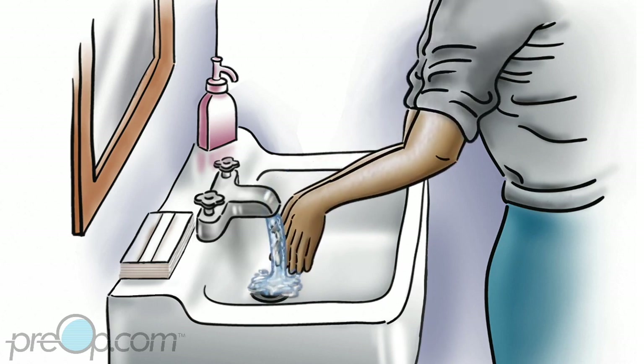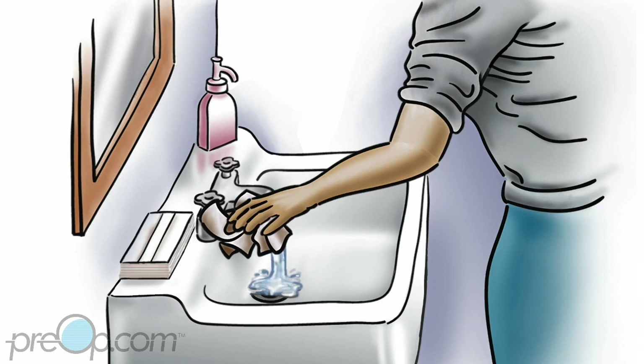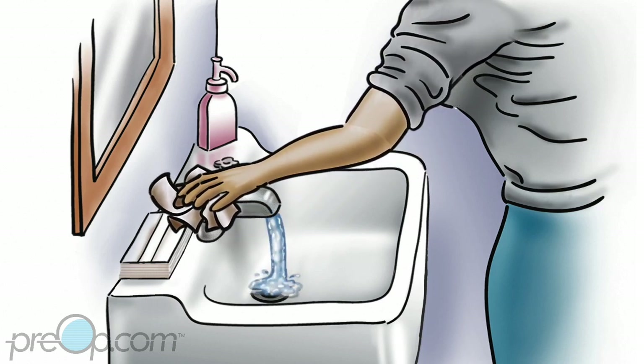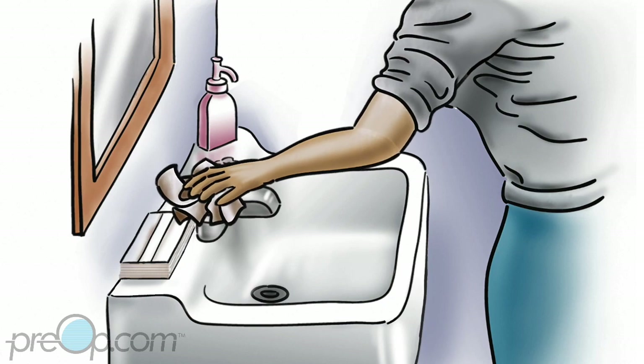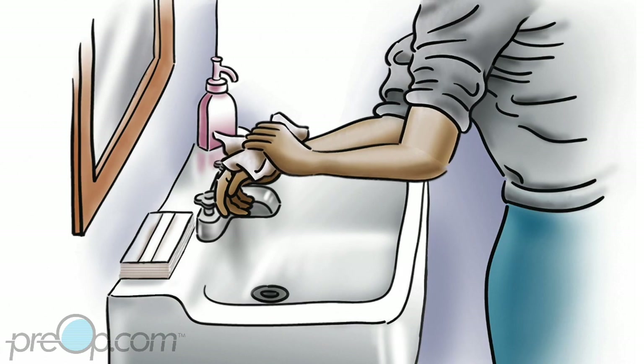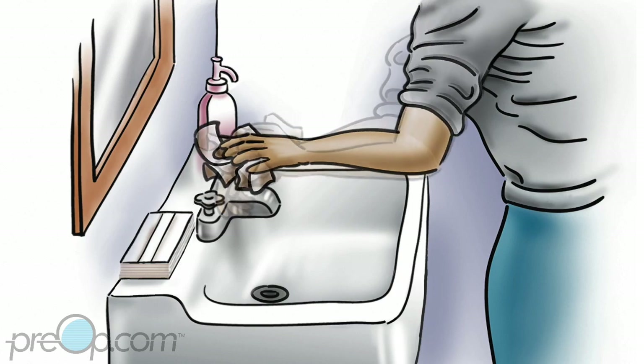Rinse your hands completely. Because the sink has germs, use a paper towel to turn off the water. Throw away the paper towel. Use a new paper towel to dry your hands completely, then throw it away.